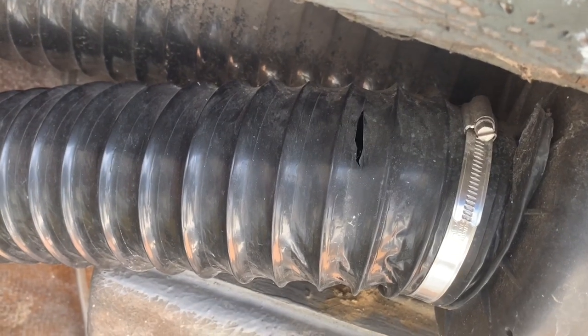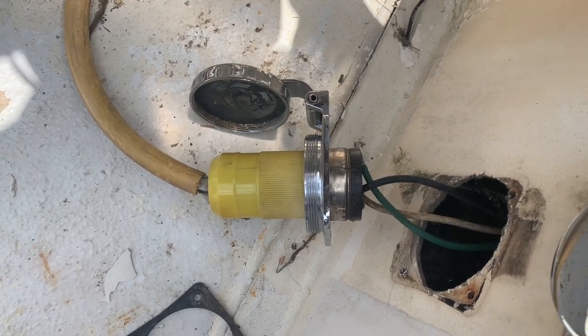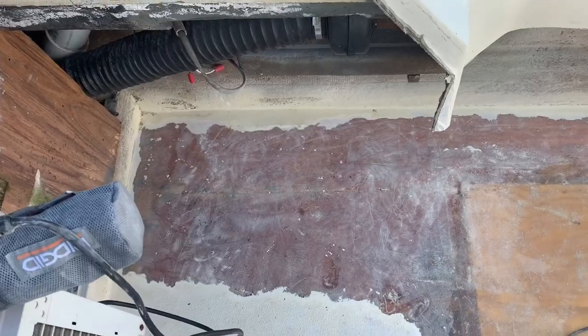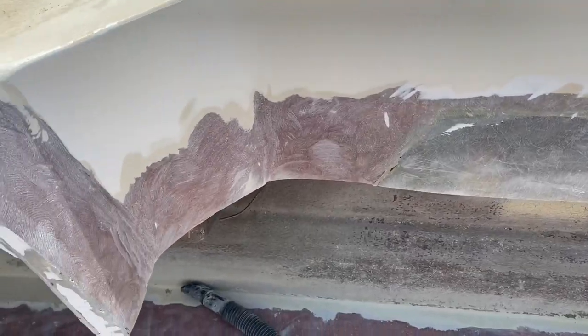The blower hose is going to need a little patch. Tracking down the cause of my reverse polarity issues. That's not a very good paint job right there. Sanding, sanding, sanding, sanding.